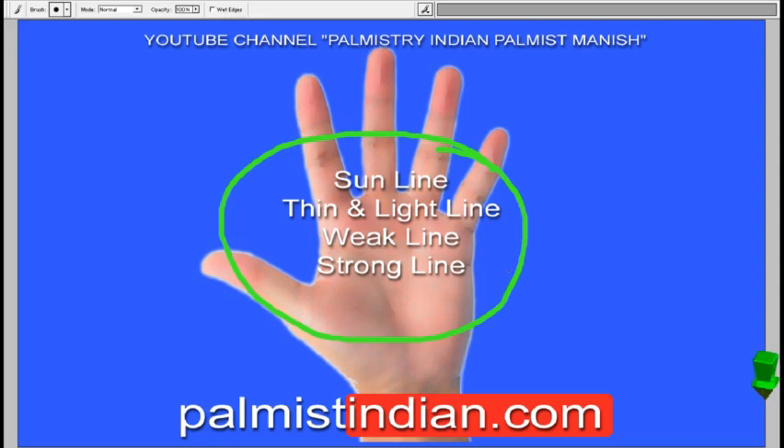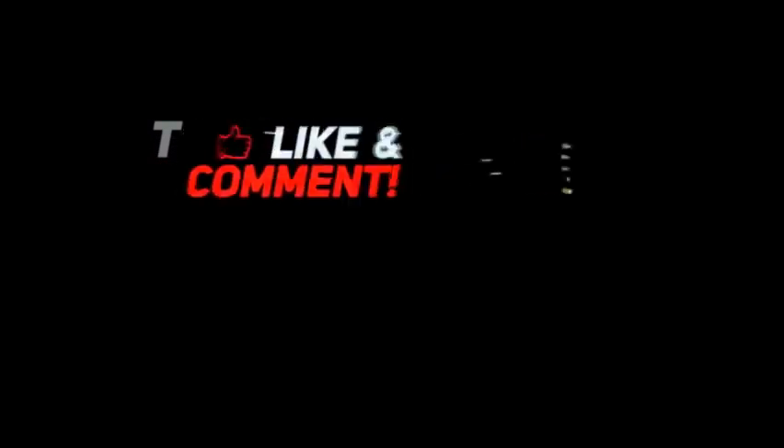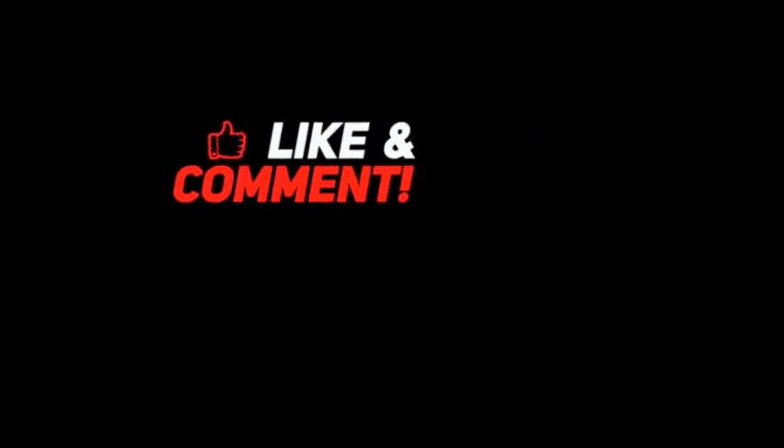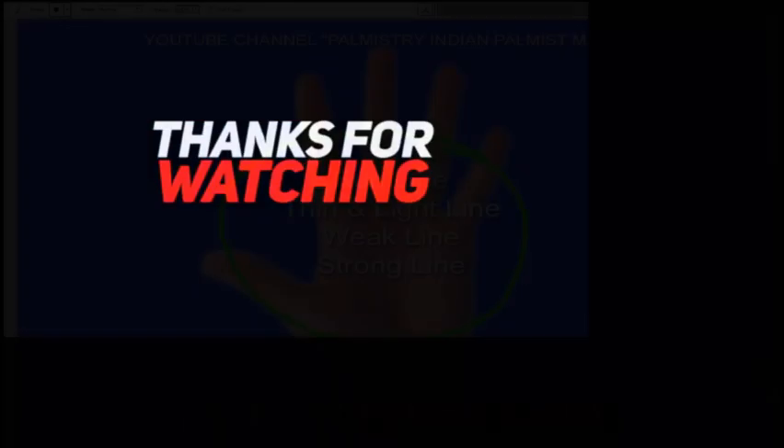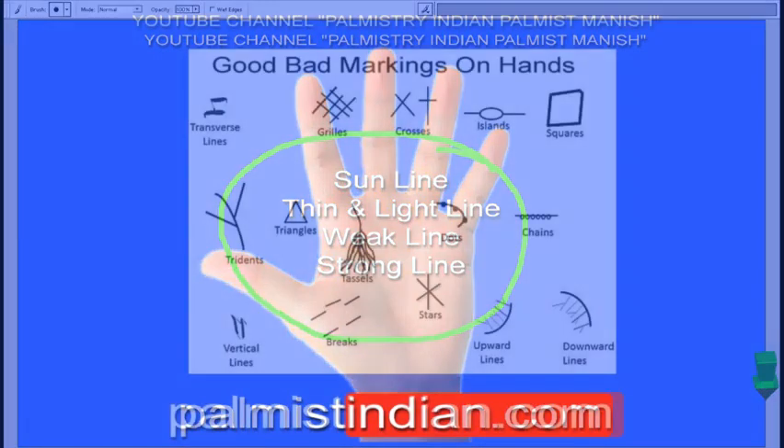Before we go further, I would request you to click the like button and subscribe to my channel — but that's after you've seen the video. Right now I'll just be explaining what the whole video is about.